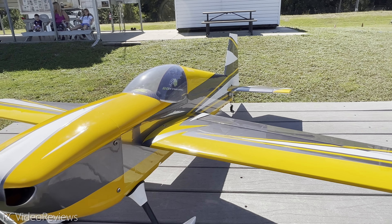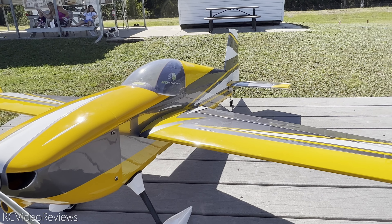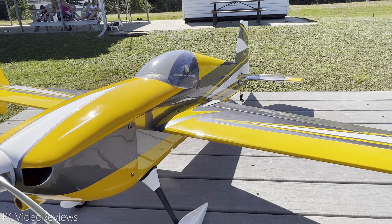I'll be running a 6S 4000 for power. For the receiver, I have a Matec R24D running ELRS 3.0, and that's connected to a Hobby Eagle A3 Super 4. All right, let's fly it.